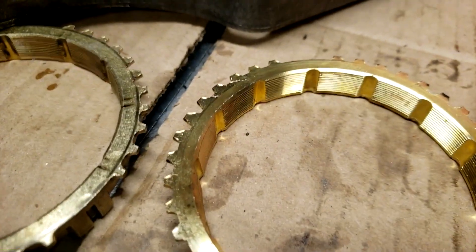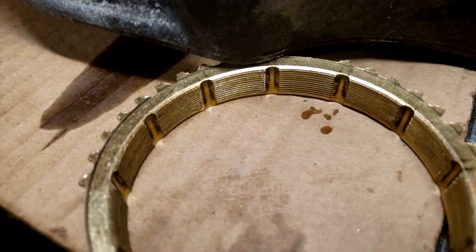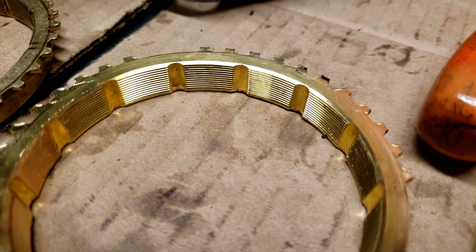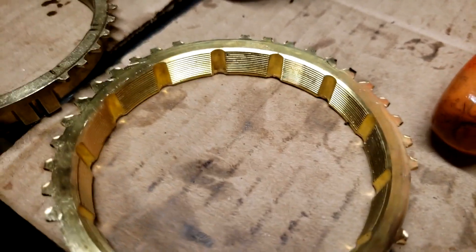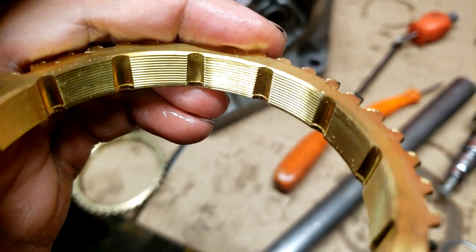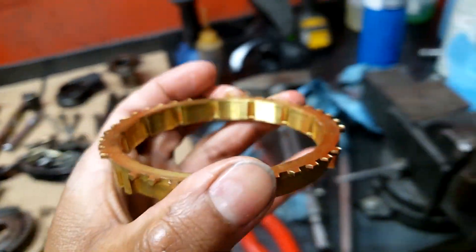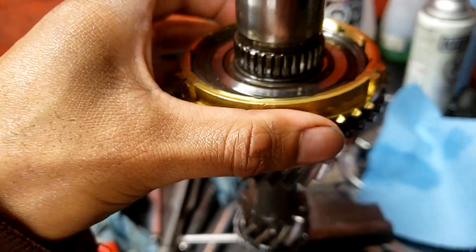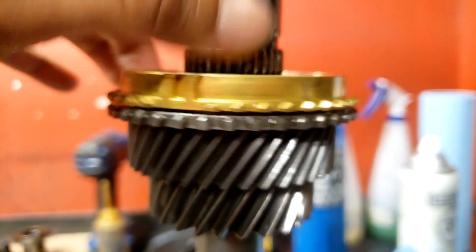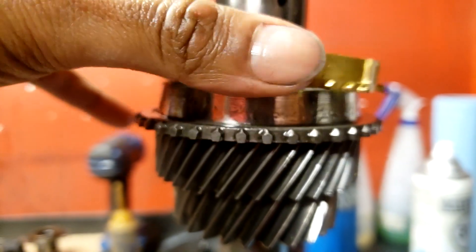Here's a really good condition one that I pulled out of a V6 - the one I got the 445 from that was in this transmission. Being a V6 non-turbo, they don't really get beat on that much, so this is in really good shape. Toss that on, and you can already see visibly how much higher that sits on third gear. Just a little analysis of that.